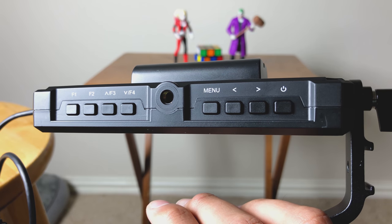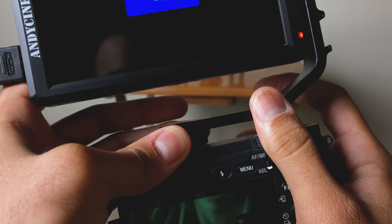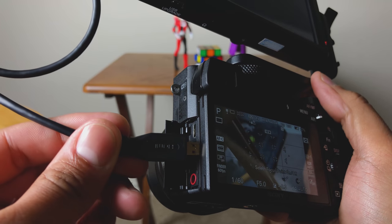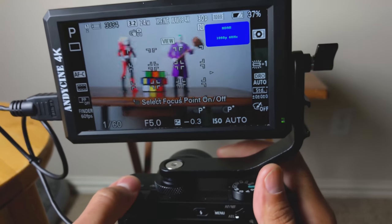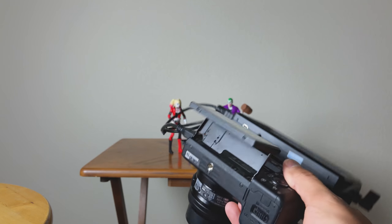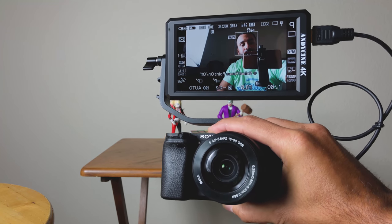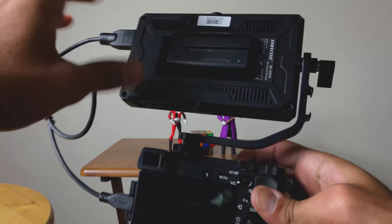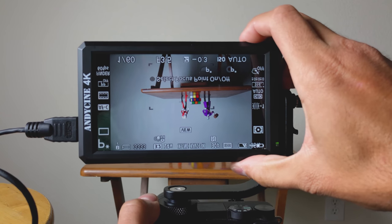For under $180, you're getting a well-constructed, lightweight monitor that attaches to your camera and really increases the functionality of your workflow. I think this is a great pickup for anyone who wants to vlog or view their content in a larger format. This monitor is way better than the monitor on my a6300, and I'm sure it's the same for the a6500 as well. If you have a camera without a swivel arm — like the Sony a6300, a6500, or even the a7III — attaching a monitor like this really helps if you want to be in front of the camera instead of just behind it.